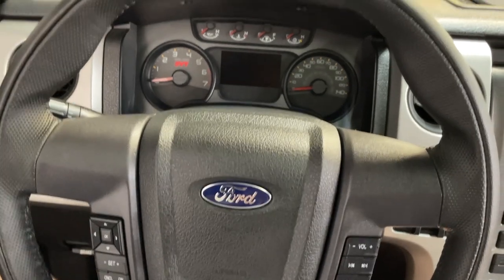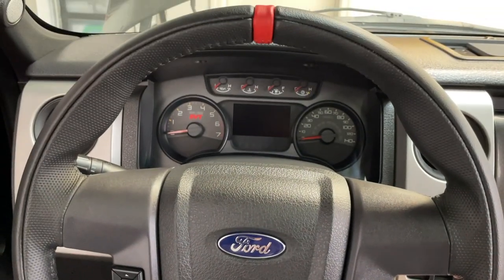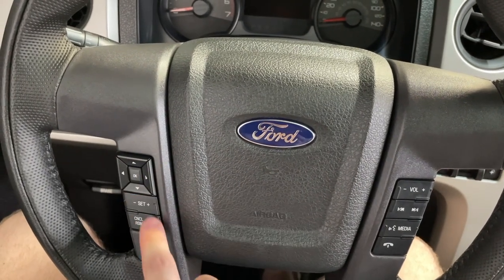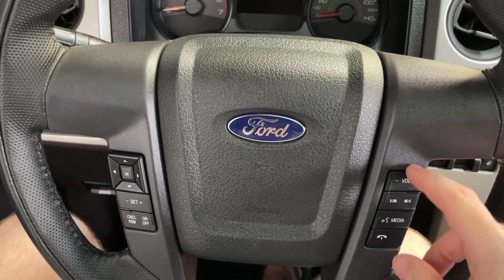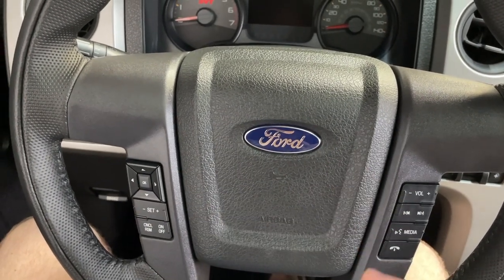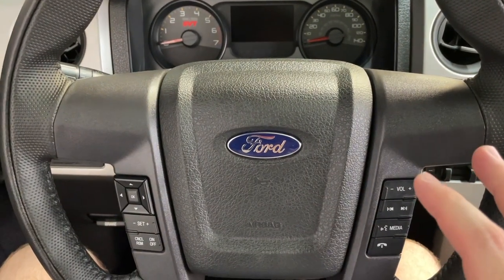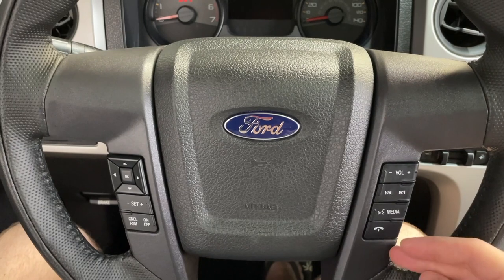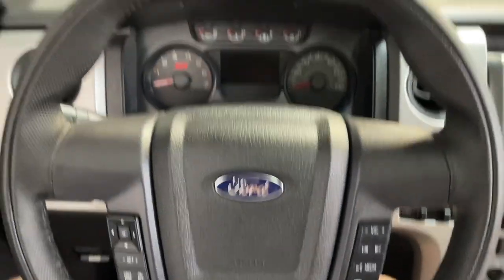One thing I want to mention for any of you guys with a normal F-150 that might want the nicer Raptor steering wheel — this should fit directly on your vehicle. I'll put the part number in the description. This wheel fits all 2011 through 14 F-150s and Raptors, as long as you've got the sync buttons and the four-button cluster here plus two down here. The 09s and 10s had a different button layout on the left-hand side with four individual buttons instead of the multi-directional setup, so the 11 through 14 wheels won't work directly — you'd have to swap out the side panel pieces from your old wheel.